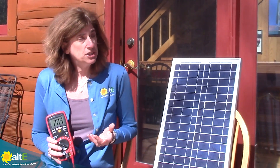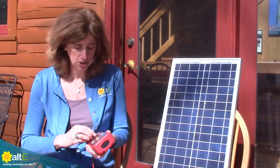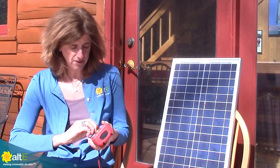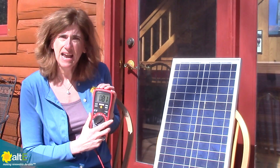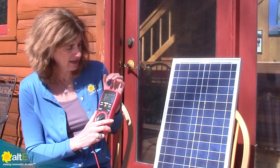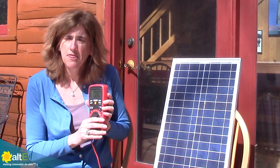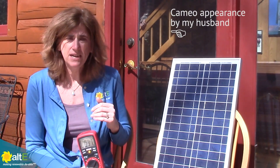I'm reading 20.8 volts, which is really not that much higher than it was inside. But where it really makes a big difference is the current. So let's switch this over to amps — when I switch over to amps, I'm at 0.8 amps. It's fluctuating a little as the intensity changes, but this shows you that you really do get dramatically more power out here.